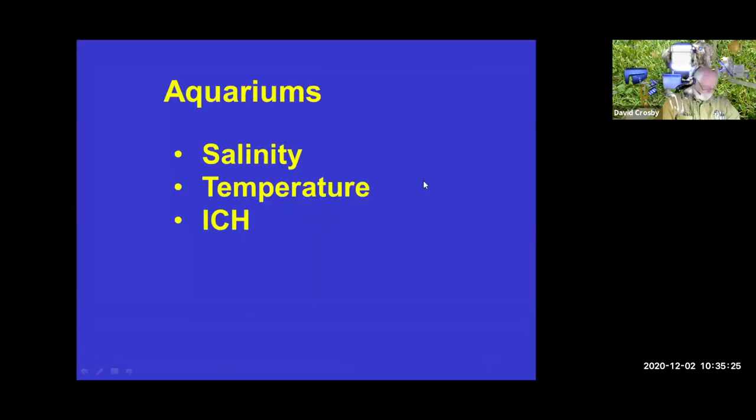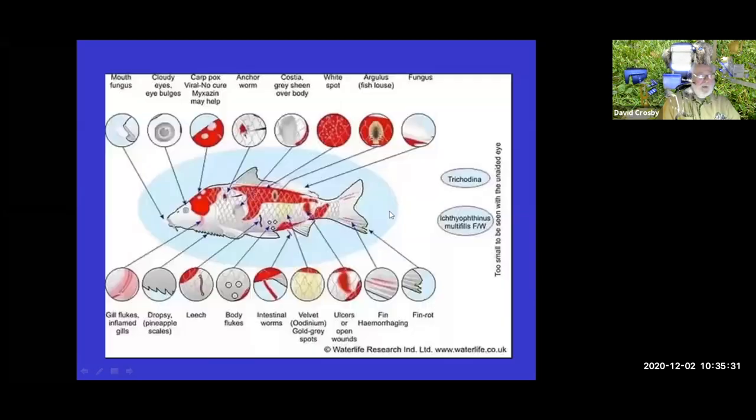For aquariums, topics include salinity, temperature, and ick. Fish can get a wide variety of problems — Costia, white spot (ick), crustacean parasites like Argulus, fungus, Henneguya, ulcers, leeches, dropsy due to bacterial problems, gill flukes. There are all sorts of different things that can cause problems in aquarium fish.